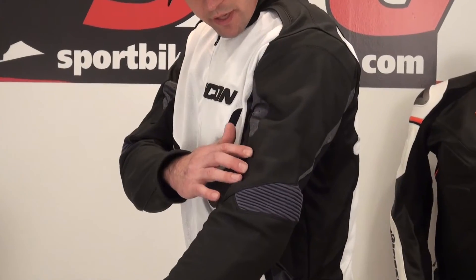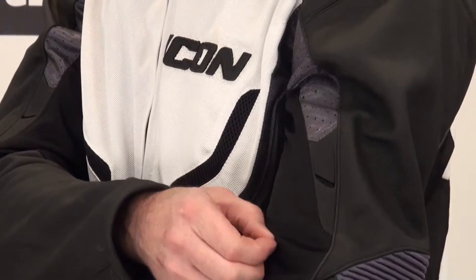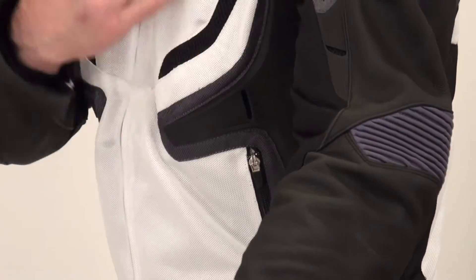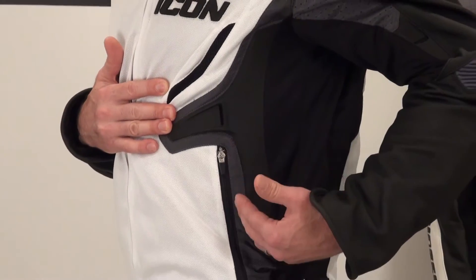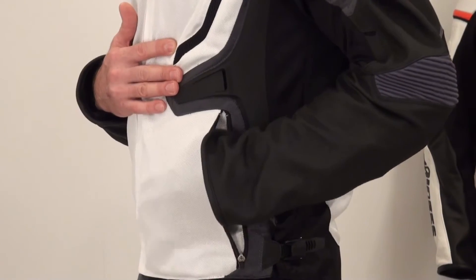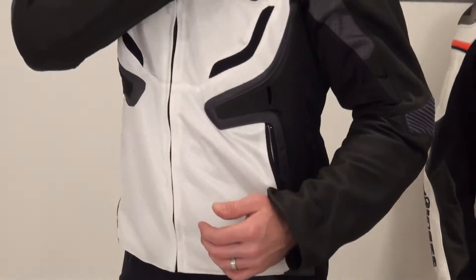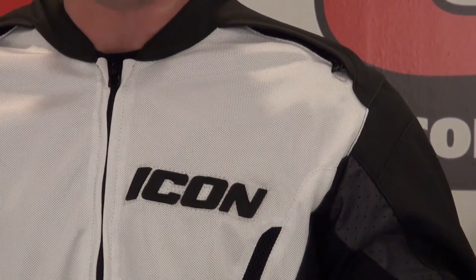Cool TPR details and contrasting material styles. Stretch here in the bicep area is going to flow air freely, just like the mesh will. Cool TPR detail down the side of the jacket. Locking zippered storage pockets on right and left side. TPR detail up here in the top of the jacket also includes another vent — kind of a scoop-style vent.